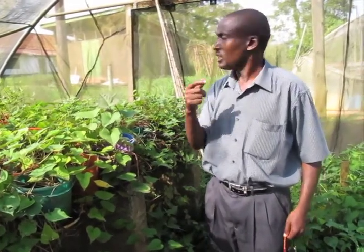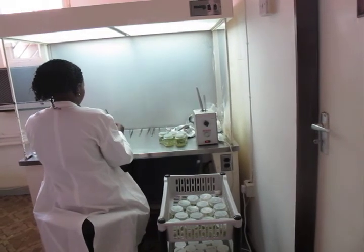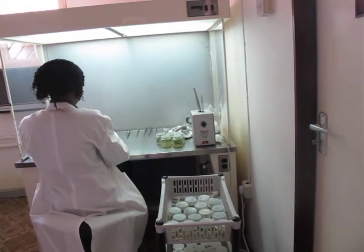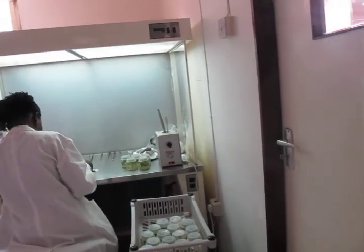The process takes such a long time because you have to narrow down from a bigger population of material from the crossing bed, cautiously observing until you are confident it meets a large number of the characteristics demanded by consumers. Tissue culture materials come in test tubes. When they are received in the tissue culture lab, they are introduced into the screen house. The screen house is a stage where you are preparing something to go to the actual field, because lab conditions are very different from field conditions — the screen house brings you a step closer.